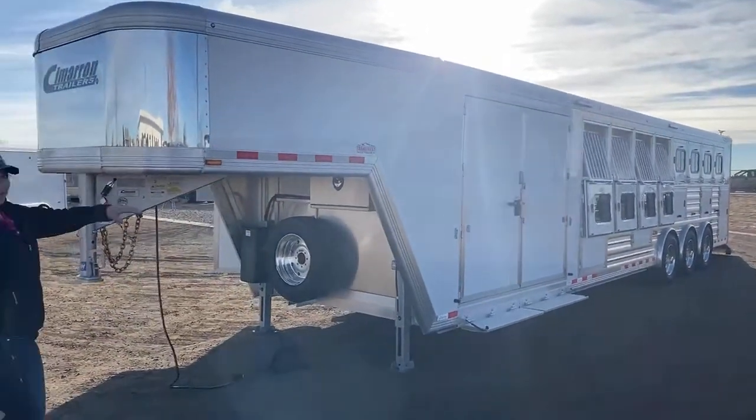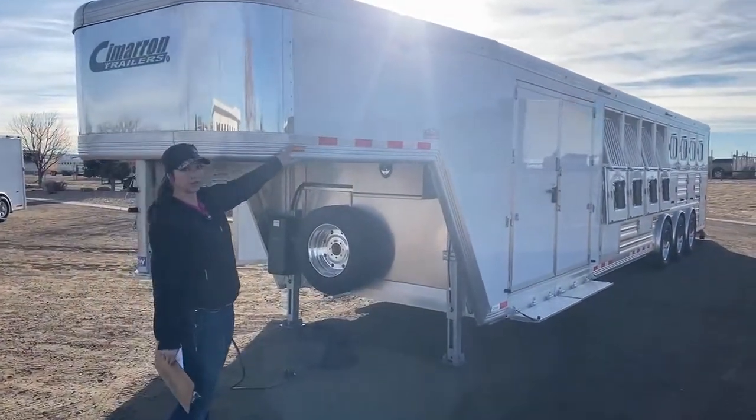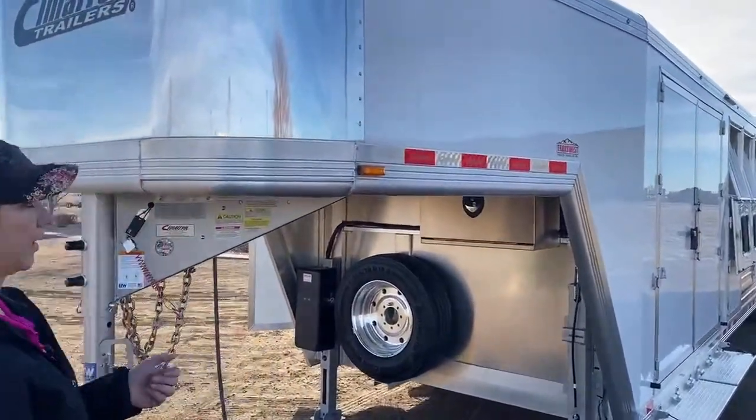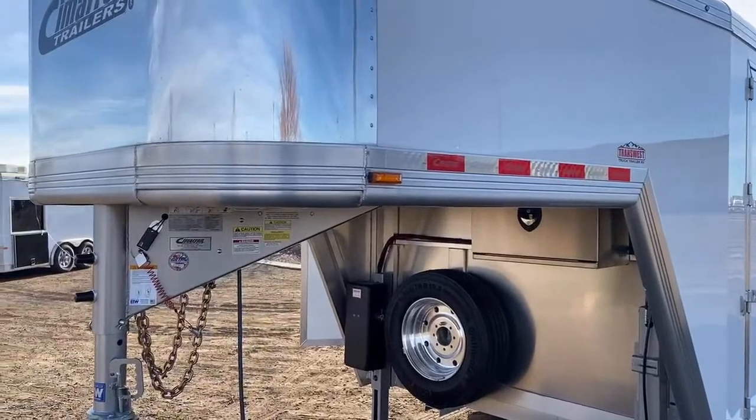When I was talking about the air ride and that air dump earlier — that signal right there is what I was telling you about. That is the light that when you engage it, it will light up and let you know that that is engaged on this trailer.